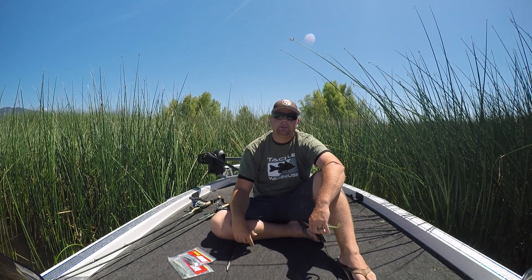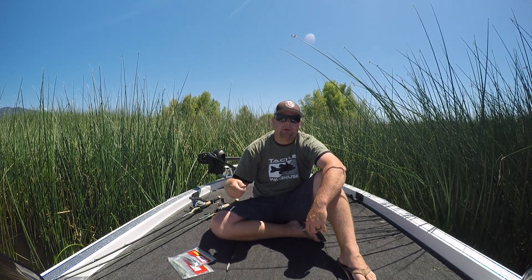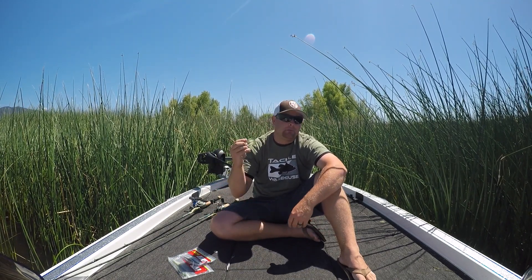A lot of guys throw this type of bait as a slow, methodical bait. They throw it out there, let it fall, rip rip, pause — that thing's dancing around. But I said topwater.